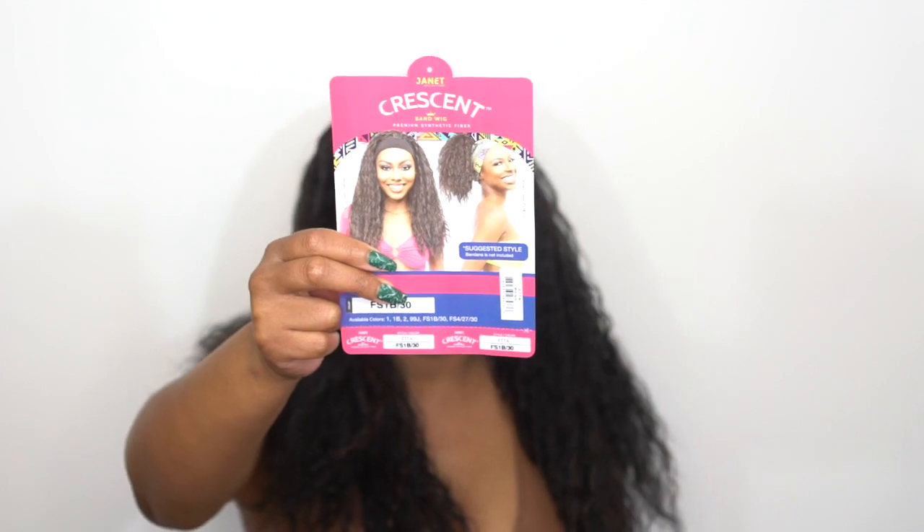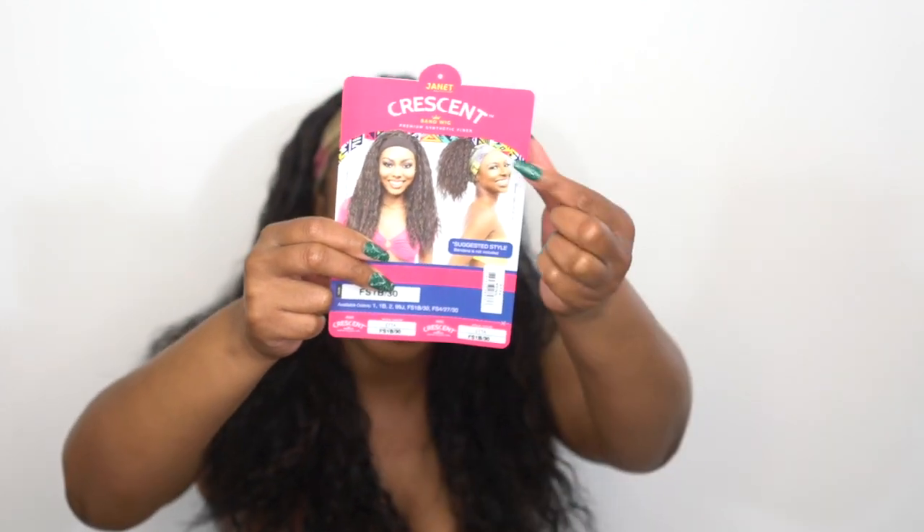It doesn't come with the headband, but they show a pretty headband on the model. You can choose whatever headband you want — whatever color or pattern — to wear over these wigs, which makes it even better since it can match your outfit. Thank you so much for watching, like and subscribe, follow us on all our social media at wigteps, and I'll see you soon!